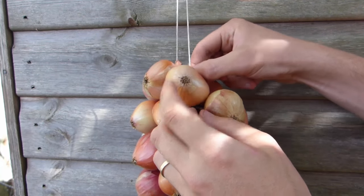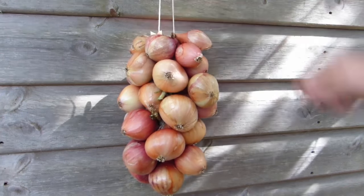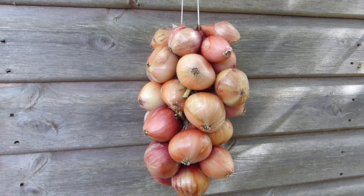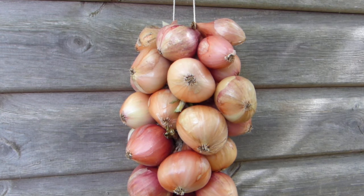Now begin working in additional onions in exactly the same way, placing the stem through the loop, weaving it around the back of the string and returning it back through the loop, pushing down to sit snugly against the previous onion. Rotate the position of each additional onion so they sit neatly in a spiral. Hang your completed string in a cool dry place and enjoy the onions as needed, remembering to take onions from the top of the string rather than the bottom.